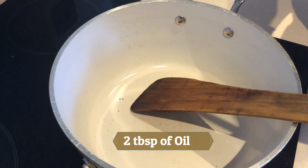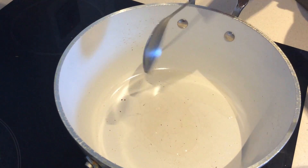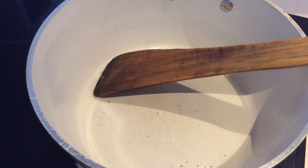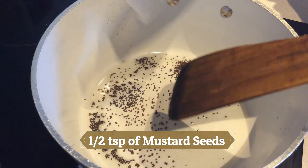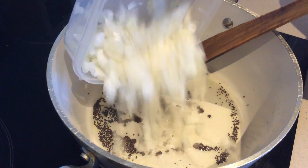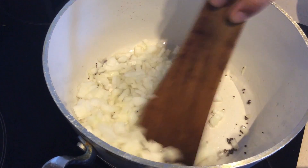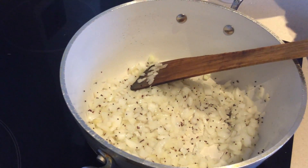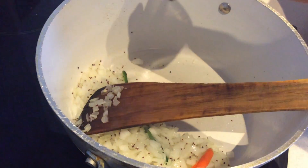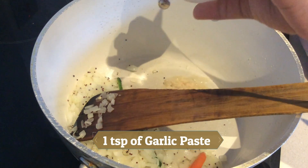Now into a vessel, add two tablespoons of oil. After the oil heats up, add half a teaspoon of mustard seeds. After the mustard seeds are fried, add two medium sized onions cut into small pieces, and three green chillies cut into long slices. Now add half a teaspoon of ginger paste and one teaspoon of garlic paste.